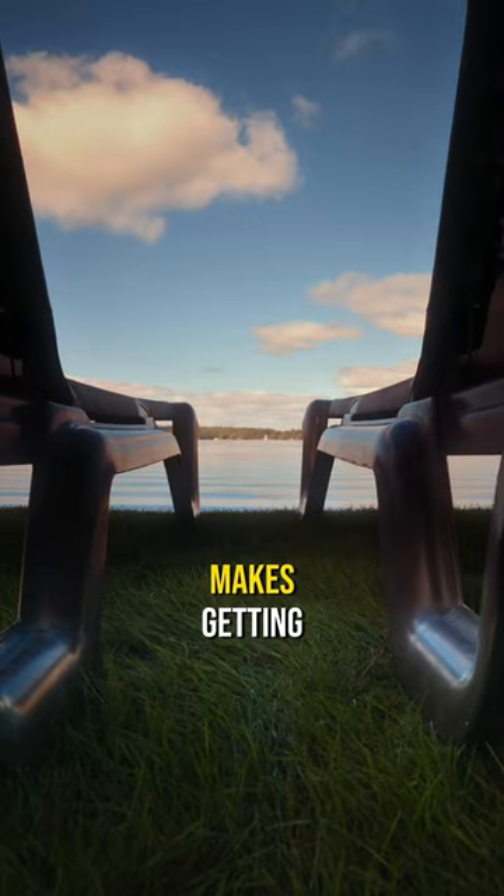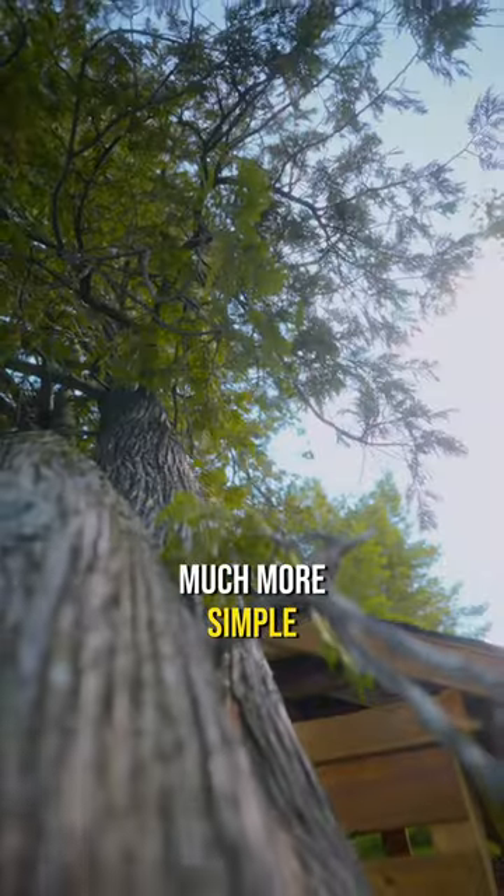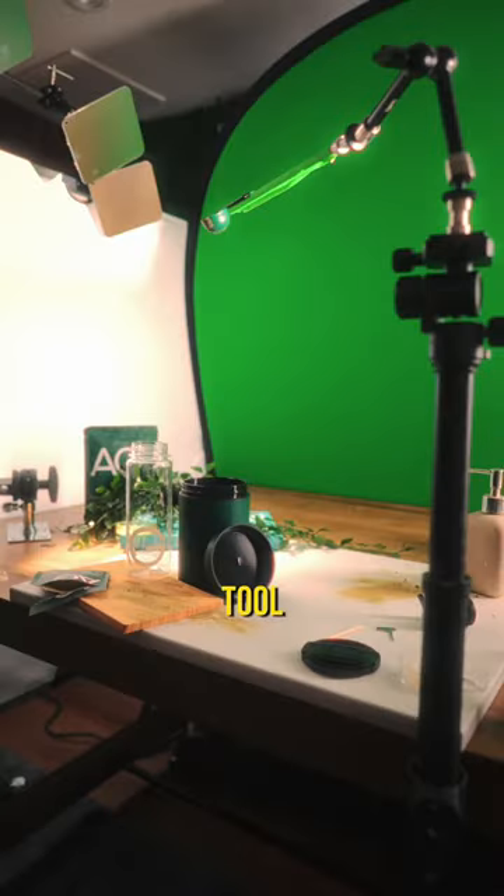It's compact, easy to use, makes getting unique angles much more simple than a typical slider, and it's also a pretty handy tool for product videos.